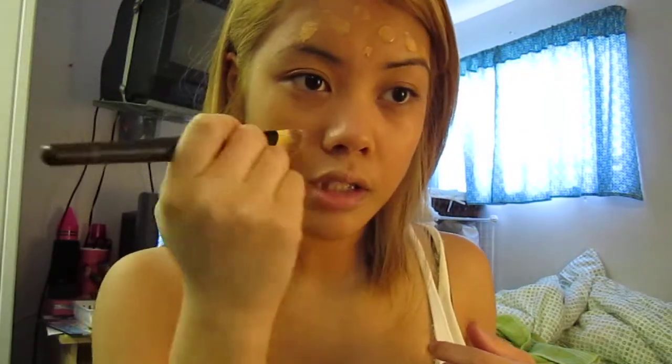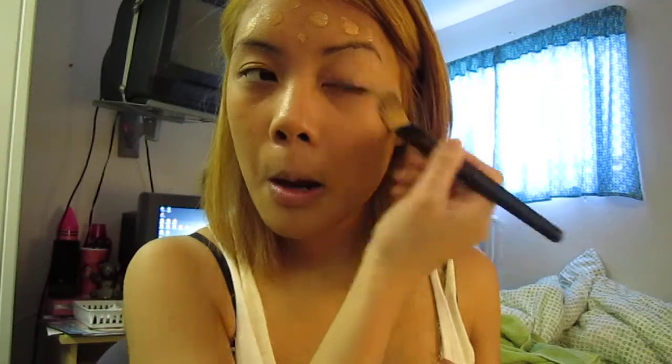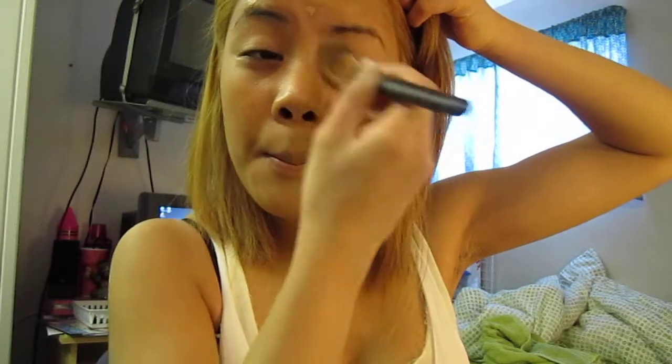I like this brush because you can really get into the nose area and around the grooves. It also covers most of my breakouts — I don't know if you can see, but I have a dot here and here.